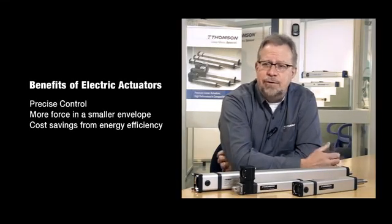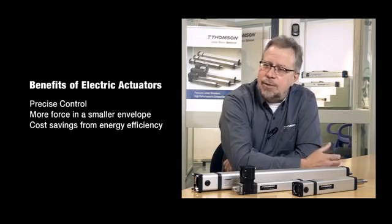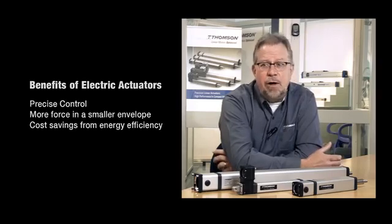Electric is a lot more efficient. You use energy on demand versus pneumatics, where you use air as a prime mover. It's very inefficient and very costly.